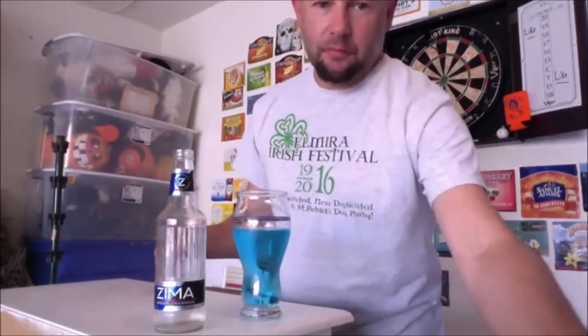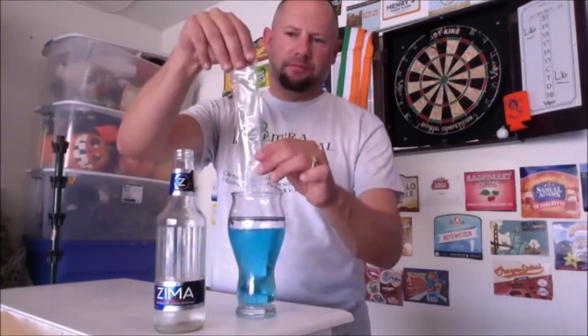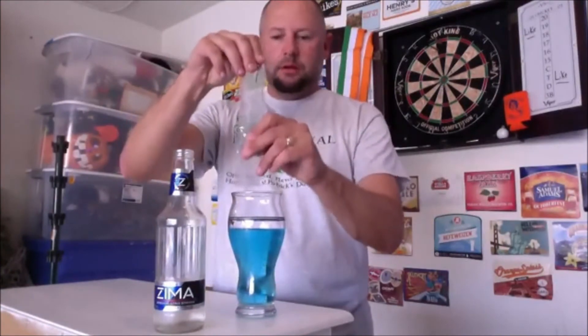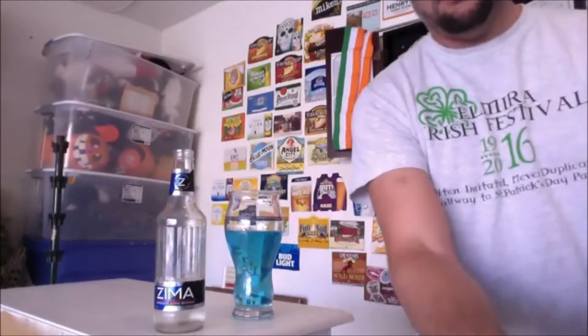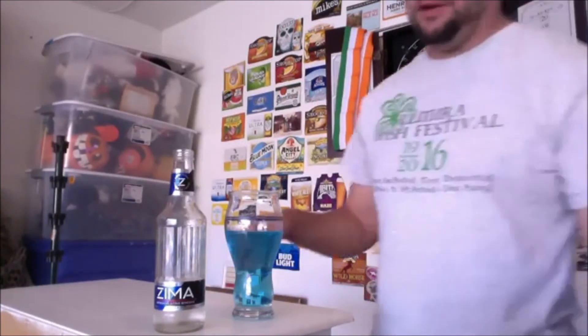The advantage over Jolly Ranchers is it's already melted, already liquid — you don't have to wait for it to melt in there. It's good, I'm telling you it was good. I probably should have put two of these in there. So that's the trick: put two otter pops — freeze pops, whatever you call them — in there and try it.